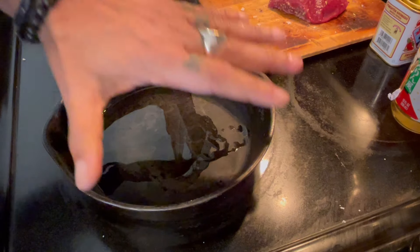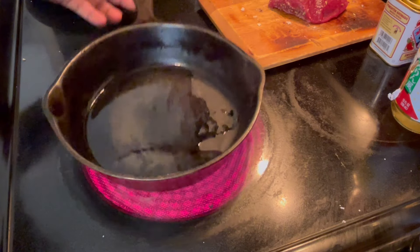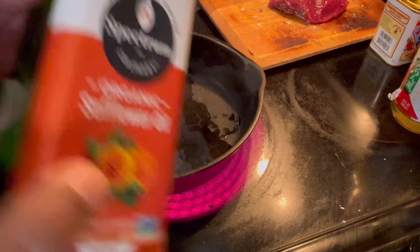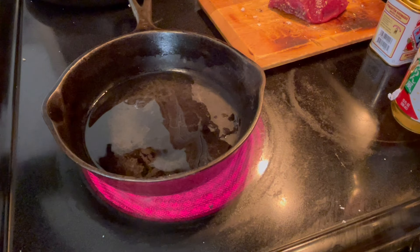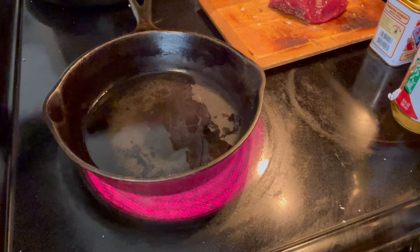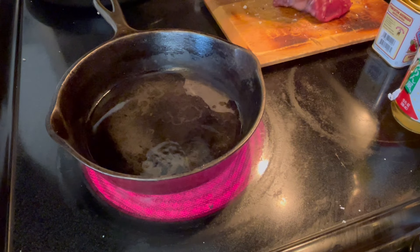I have a small cast iron pan — this one is about 100 years old, it's an antique. I'm using sunflower oil; you can use any type of oil. I'm going with sunflower because it doesn't have a taste. After I preheat the oil, I'm going to put the steak in.